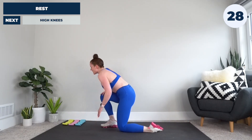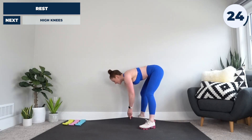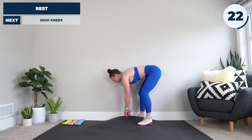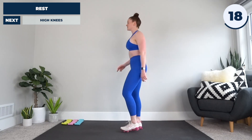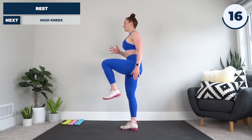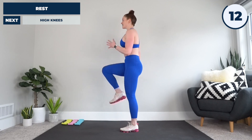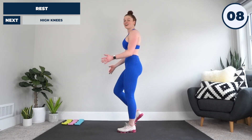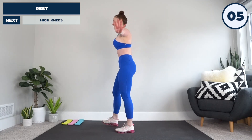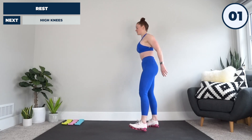All right, stand it up. Next up we're going to adjust our mat if it's moving around. We're going to be doing high knees — straight forward, high intensity. Opposite knee up with the opposite hand, just like that, speeding it up. Okay, quick as you can go, because we're off in five, four, three, two, and one. Let's do it.